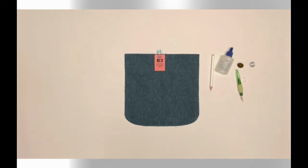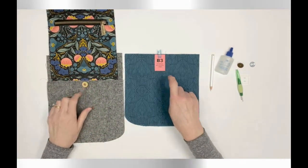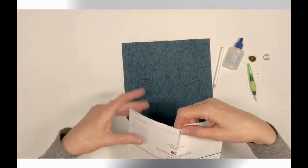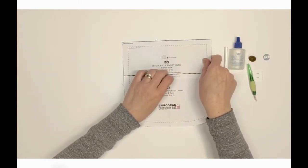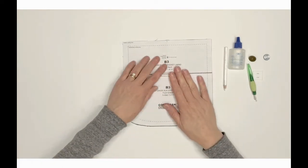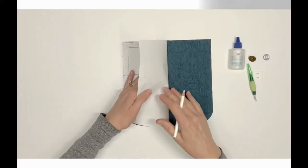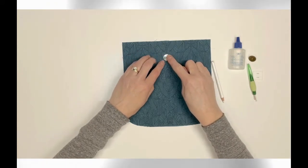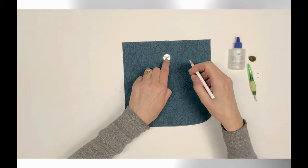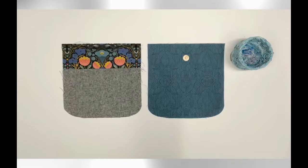Locate one exterior slip pocket lining B3. This piece will attach to the A3 snap installed in step 18. Mark the insertion point for a male magnetic snap half, centered one and three-fourths inches from the top edge. You can use the pattern piece with the marking indicated — I punched out the hole and used my marking pencil to draw through it onto the fabric. Follow steps 12 through 14 to install this snap.